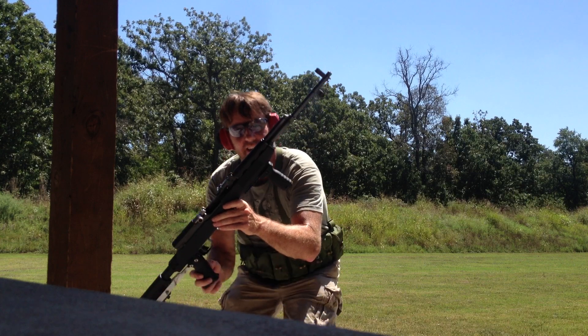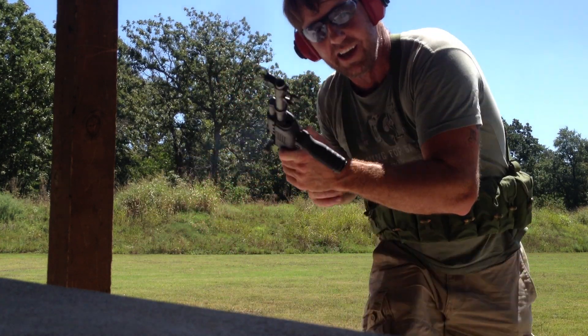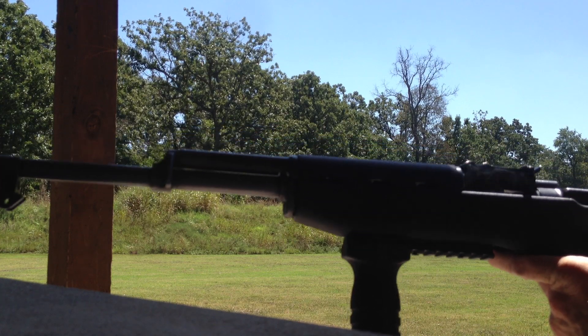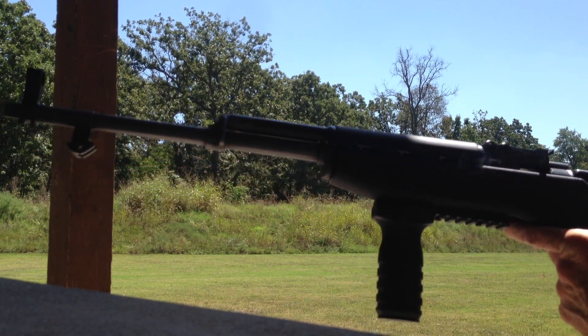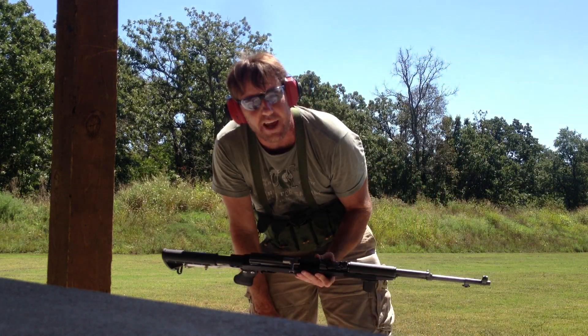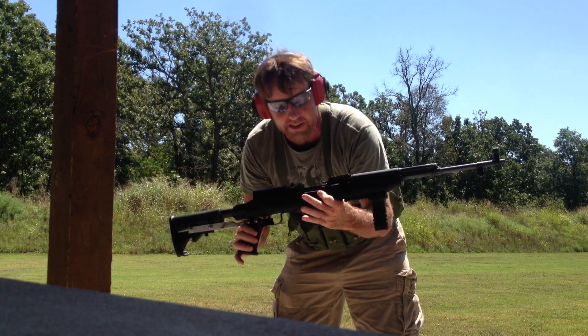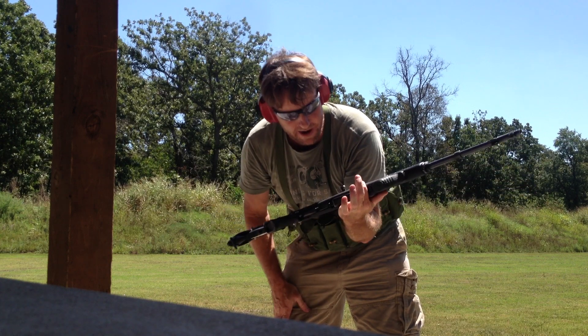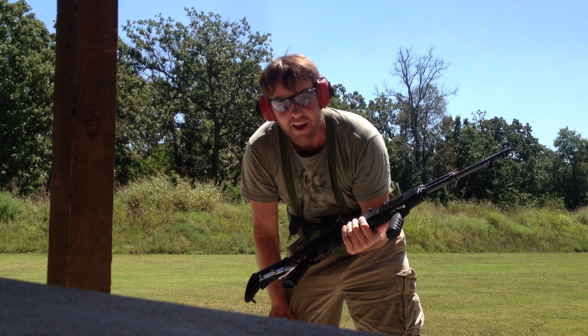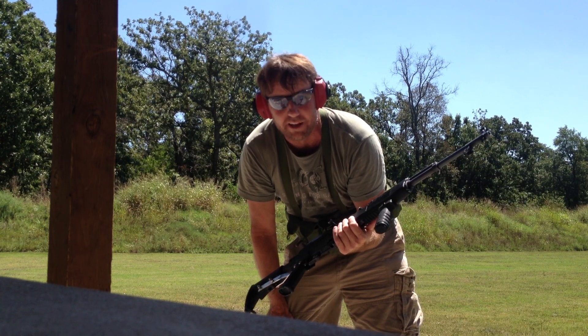The SKS — I don't know if you guys can see that, but the SKS is very hot and smoking. I think I just schooled my other SKS combat loading video. As you can see, it may only be ten rounds, but it's pretty freaking efficient. It's a badass gun.